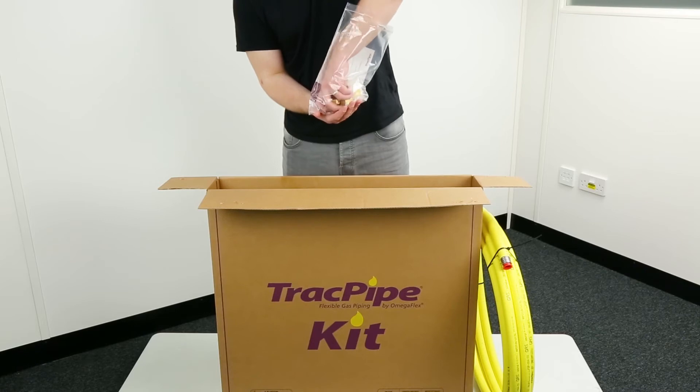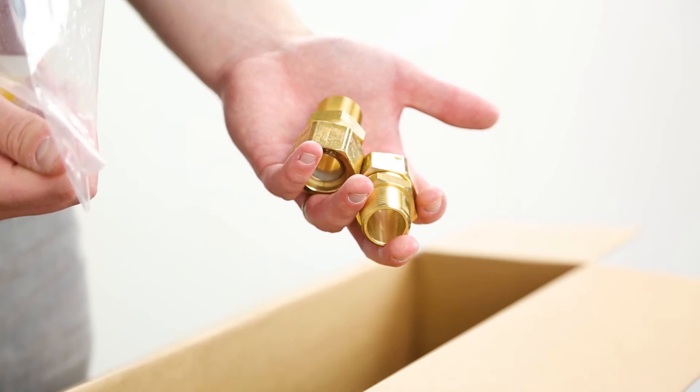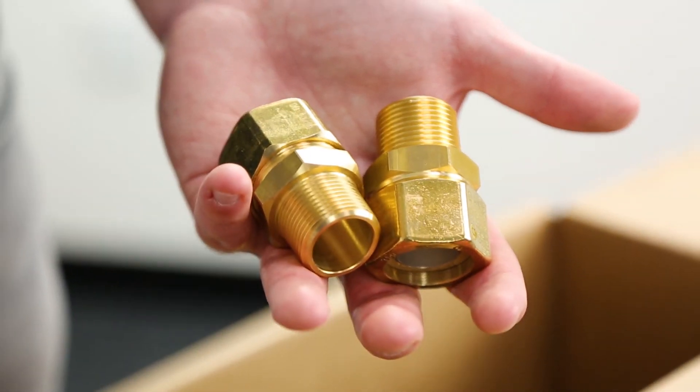Next you'll find two compression male BSP threaded fittings made from high quality brass. These quick and safe fittings avoid having to do hot joints.